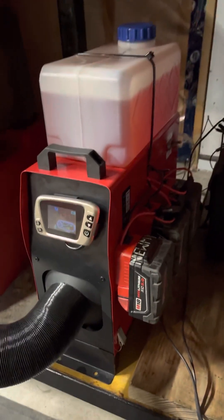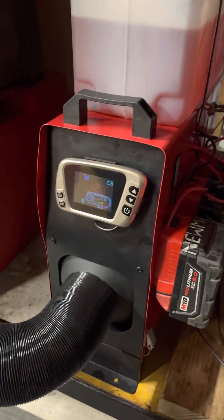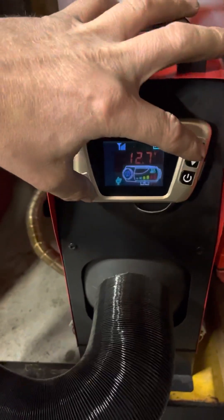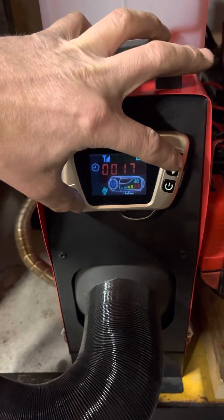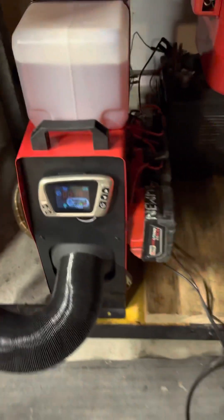Anyway, great little heater. I've never seen anything in the instruction manuals about how to run it in thermostat mode — the instructions that come with these things are absolutely terrible. Good luck, and let me know if it works for you and your heater.